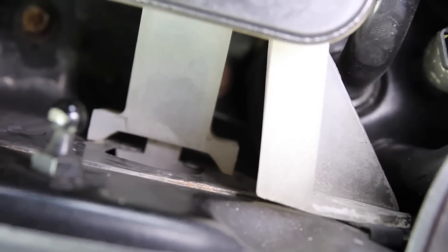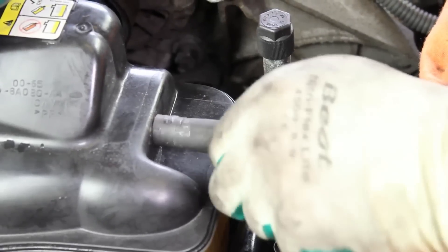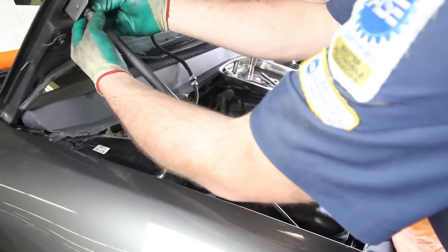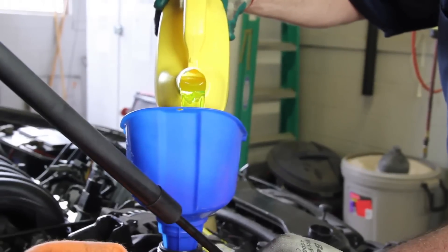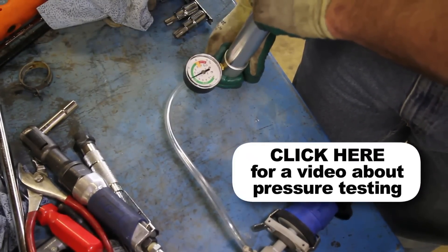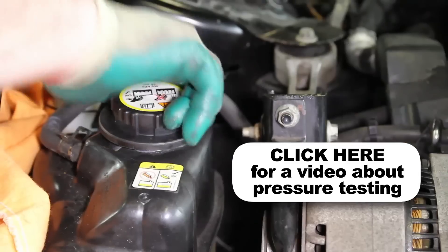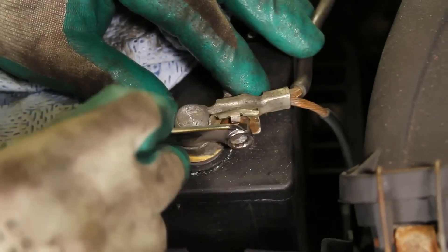Install the pressure tank into location and reattach the hood strut. Fill the system with a 50-50 blend of coolant and distilled water. It's a good idea to test your pressure cap, as a faulty pressure cap can lead to an inefficient cooling system. If you do not have access to a pressure tester, these are available at your local parts store. With the repair complete, reattach the negative battery cable.